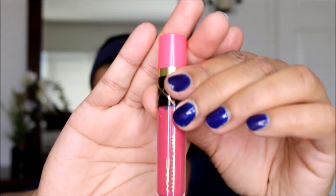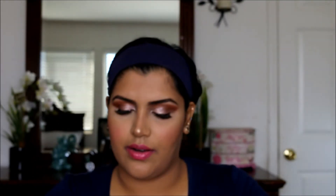To complete the entire thing, I'm going to use a gloss on top. It's from the Nutcracker collection and the shade is called Galaxy Rose — it's their Cremesheen glass. I'm just going to top it off with that.